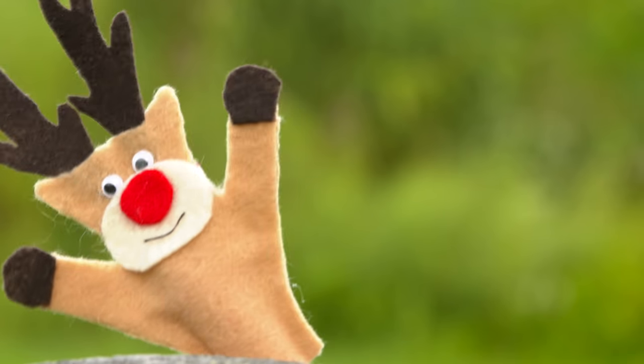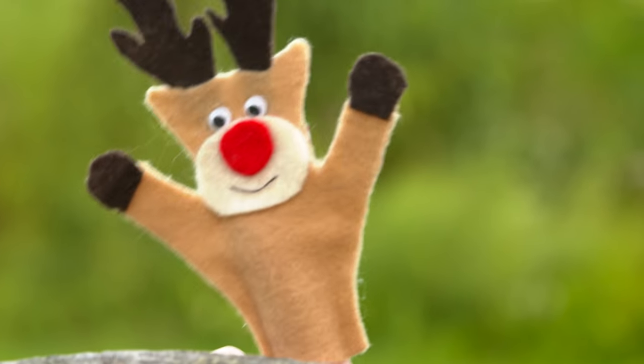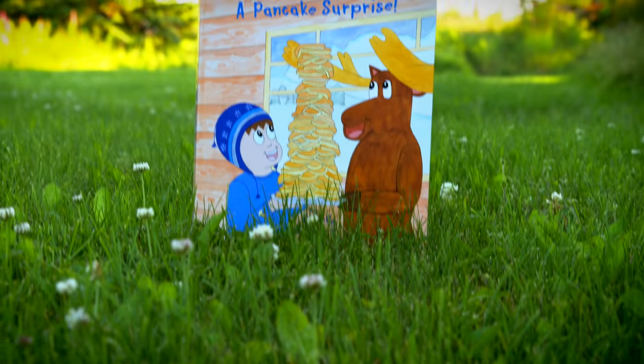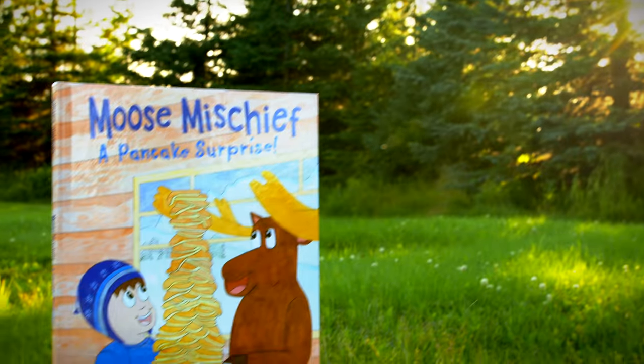Surprise! I brought Santa and he has presents! Hello! I'm Danielle, the author and illustrator of Miss Mischief, a pancake surprise.